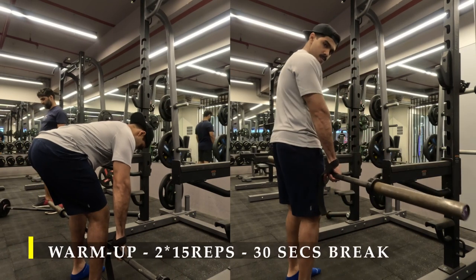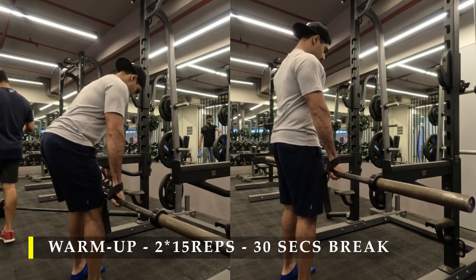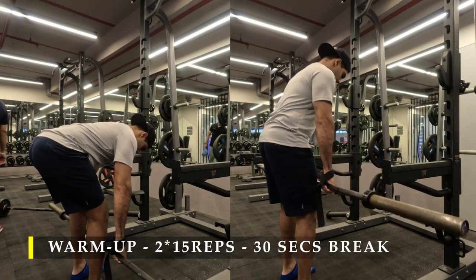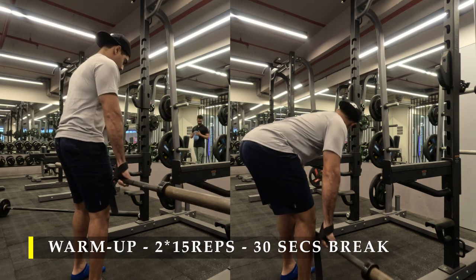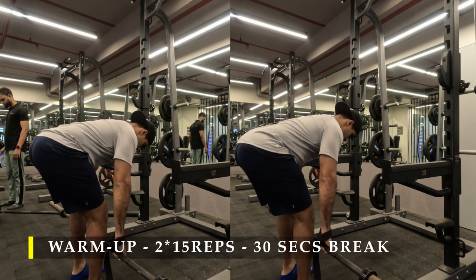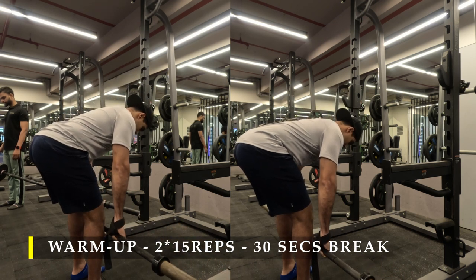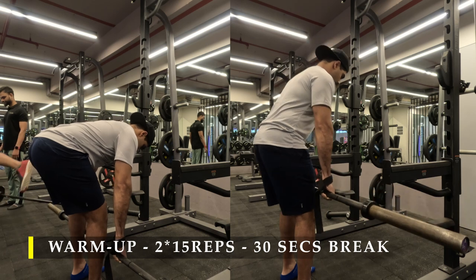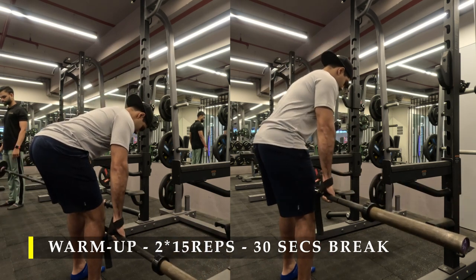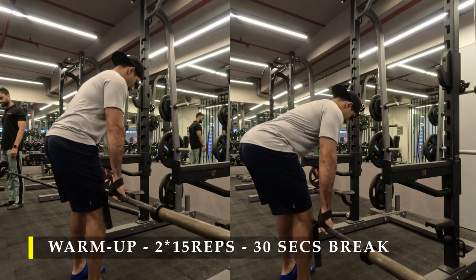I did two sets of 15 repetitions with 30 seconds rest in between. The cue is simple: push your glutes as far behind as possible, as if pushing against a wall or a car door, while trying to drive your arms behind your body's midline. Because there's a bar in my hands, the bar is constantly in contact with my legs and shins as I hinge forward and my glutes move back. I haven't strapped up yet since it's an empty bar — use the empty bar to warm up and understand the movement better.